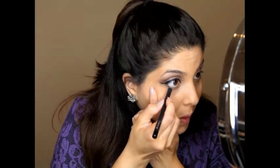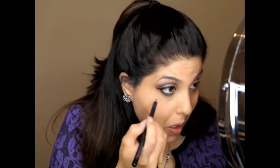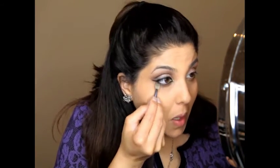Once the liquid liner is applied, I'm going in with MAC Smolder and lining my waterline. We're going to bring that line a little bit lower so we can blend it out to give that smoky effect on the bottom as well. I added some dark brown eyeshadow on the bottom just to blend out the liner.